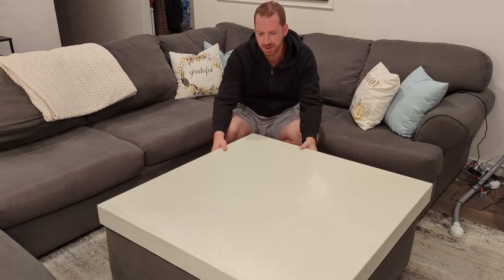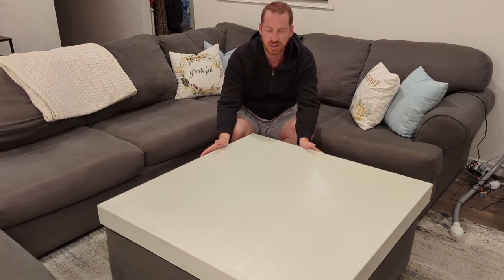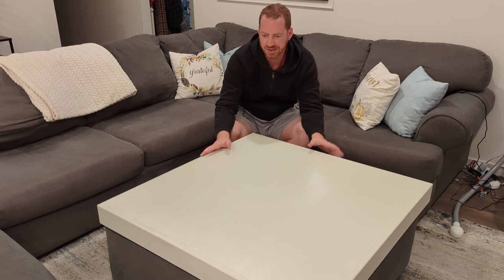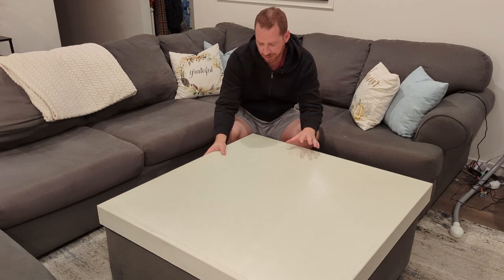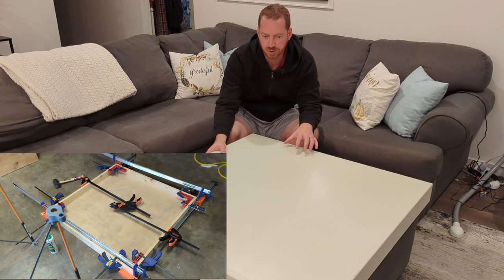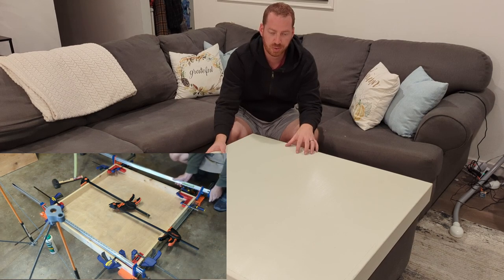This is what we came up with. Construction is very simple — one by fours on the outside and a half-inch piece of plywood on the top. Originally I didn't really know what I was doing, so I used pocket holes as every good amateur woodworker does. Later on for the second build, I realized pocket holes were too close — I had some screws almost sticking through the top. So instead, I just used good clamping, good measurements, and wood glue, and that has held up really well.